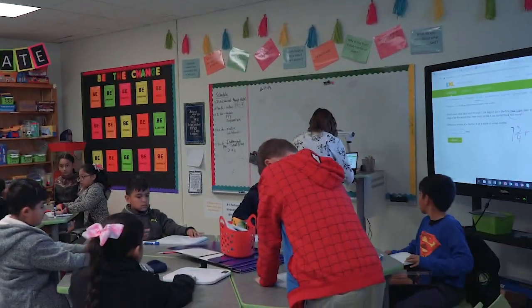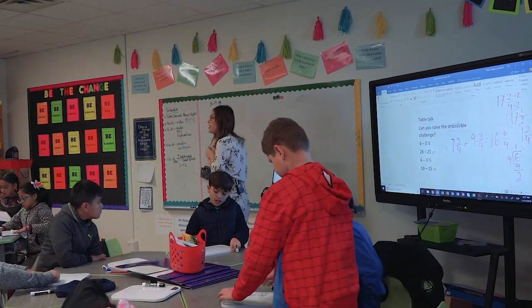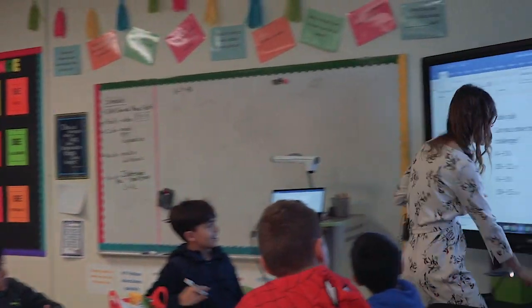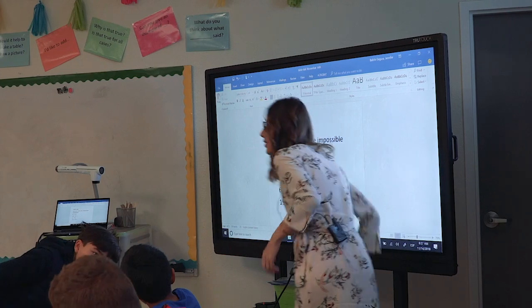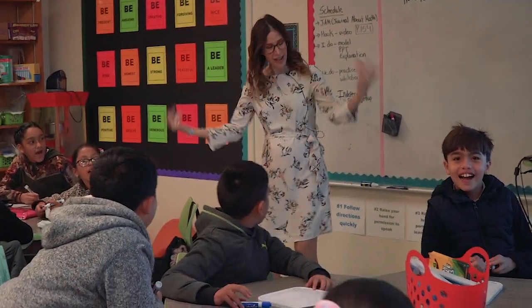We're going to do a table talk. I'm giving you an impossible challenge — really hard problems. In here I have a whole number minus a mixed number. I want you talking with your partners to try and solve the impossible challenge. Are you ready? We are all ready. Let's go for it.